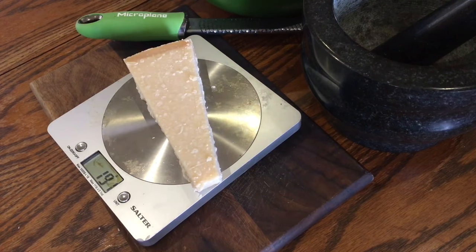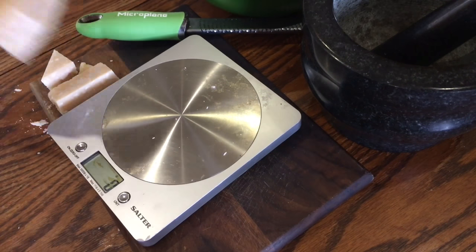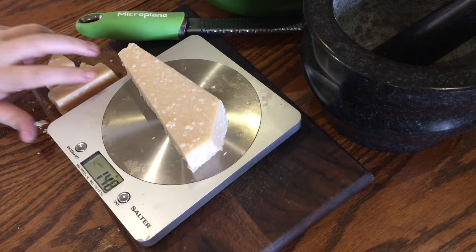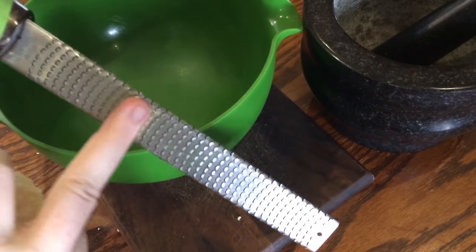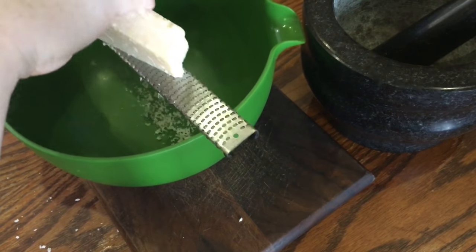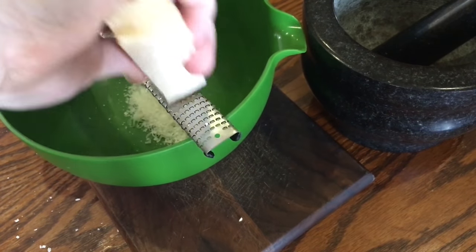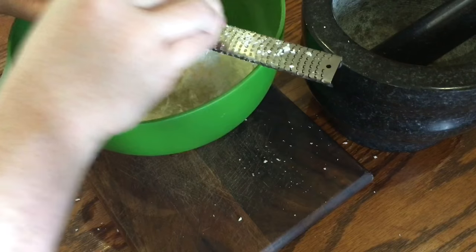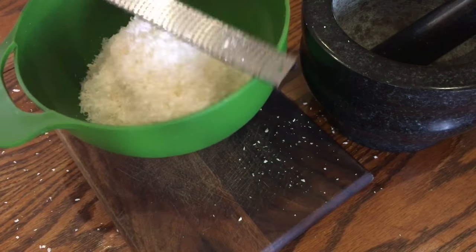I halved the magazine's recipe, so this recipe is for two people and you'll need 150 grams of grated Pecorino Romano. I find it's easier to weigh the cheese before you grate it. You want the cheese to be as finely grated as possible, so I recommend a microplane for this because the finer it is, the quicker it will melt into the sauce. Finely grating cheese always takes me way longer than I think it should. The recipe says to put the pasta on to boil first, but I'm grating first so the pasta doesn't cook before I've finished. Once you're done, just set it aside until later.